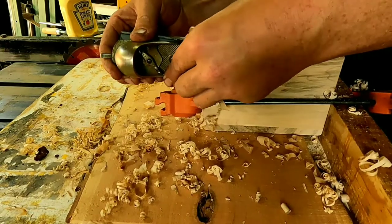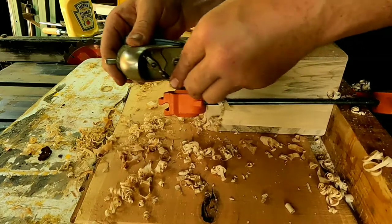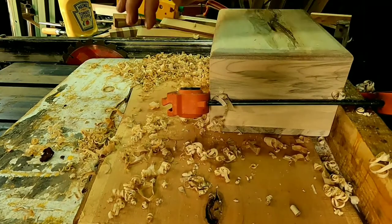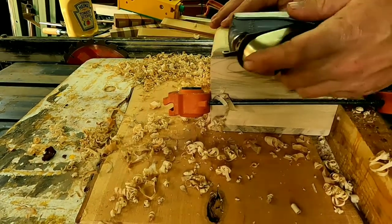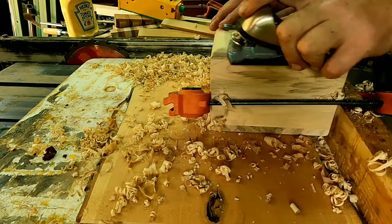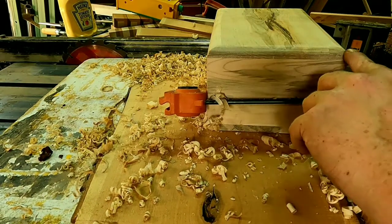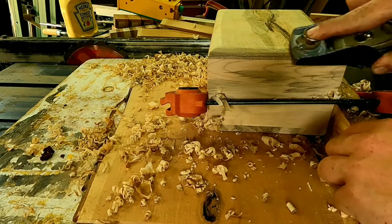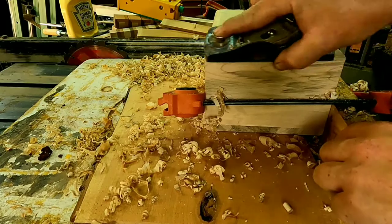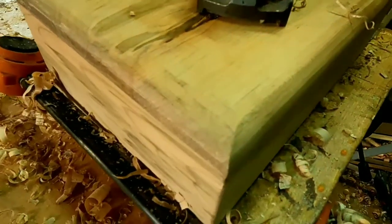Now you may get some chip-out on the end here — you're supposed to come out of the other side. I wasn't thinking, I was too busy working. You want to come at it with the back side there. And when you're doing your end grain on the other side, you want to come at it going in. It's a good thing I messed up because I probably wouldn't have told you about that.